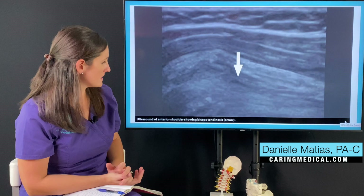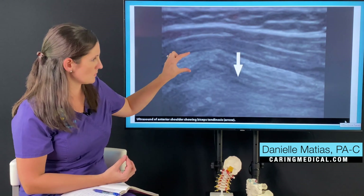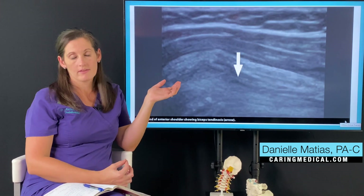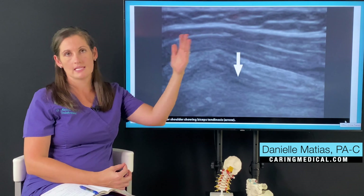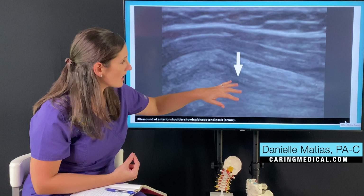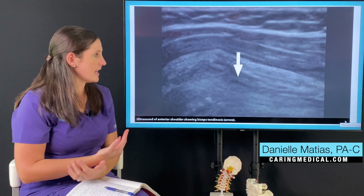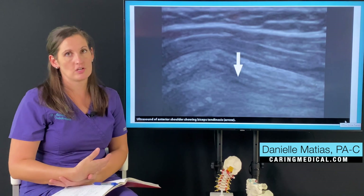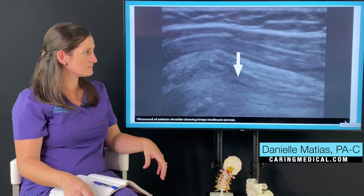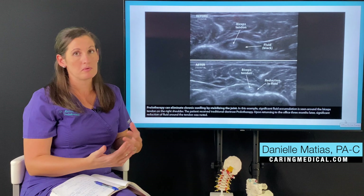Here is an ultrasound image that we're looking at of the biceps tendon. This is in long axis, so we're looking at the tendon as it goes down the arm. A normal healthy tendon on ultrasound should show bright white striations or stripes throughout. So when we see areas of black or even a darker gray, that's a sign of tendinosis, tendinopathy, tendon degeneration, or can even be a partial tear — a tear in the fibers.